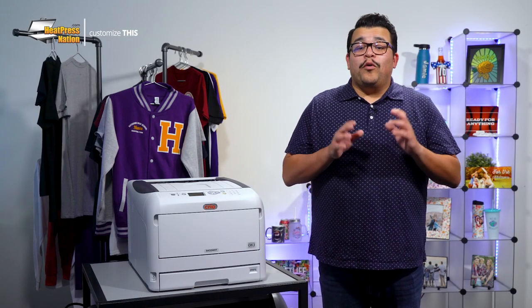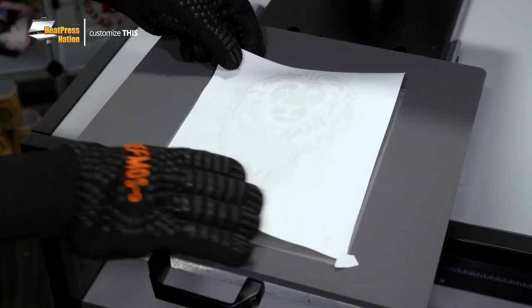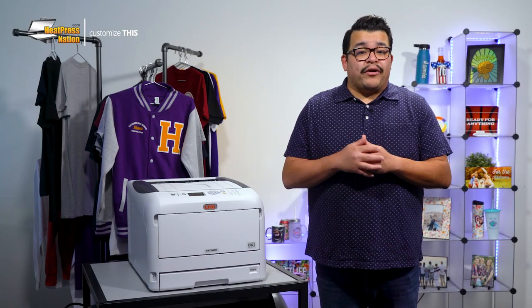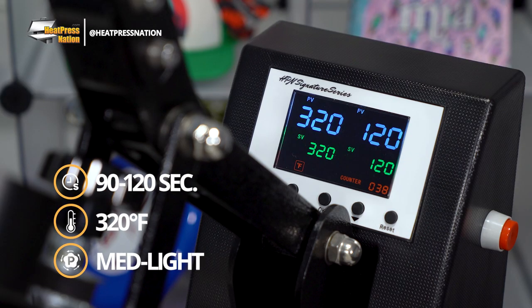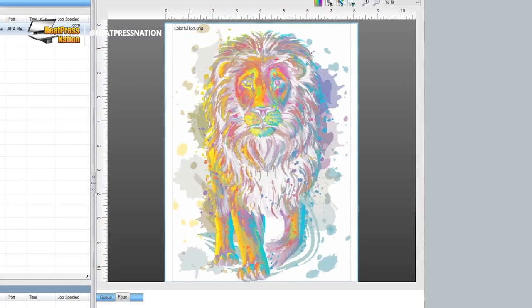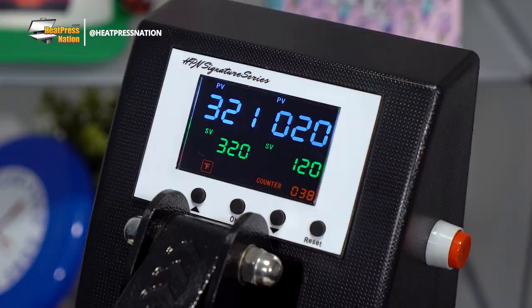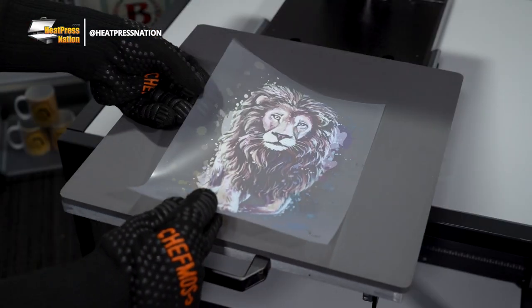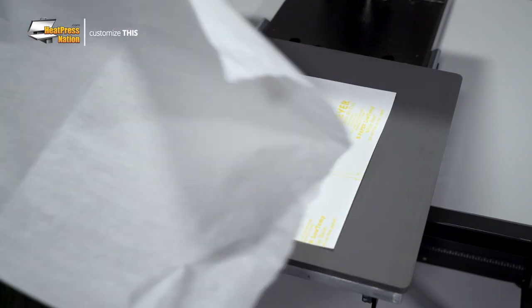To show off the potential of white toner transfers, we'll be applying our Forever Laser Dark print onto a black t-shirt. As this is a two-step transfer paper, we'll first need to marry the printed image on our A sheet with adhesive on our B sheet. Turn on your heat press and set it to 90 to 120 seconds at 320 degrees Fahrenheit with medium light pressure. We'll be preheating the lower platen of our machine for about 100 seconds. Place the A sheet ink side up with the B sheet on top of it. To make your peel easier, put a small piece of paper in the bottom corner. Cover the sheets with parchment paper, then press.